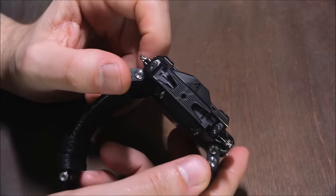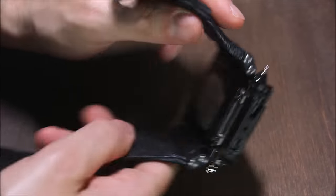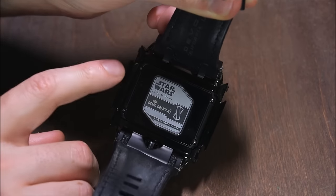This is a prototype actually, so the final version might have a little bit of differences. We just wanted to check one of these out because we really like these collaborations between luxury watch brands and pop culture.